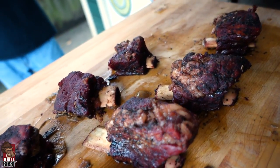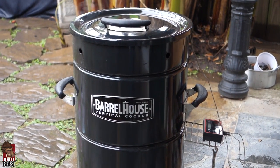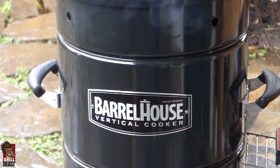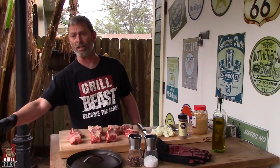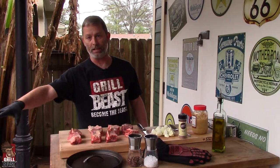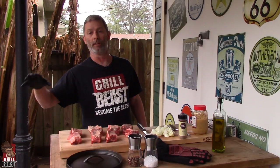We're going to smoke them for a couple hours, and then we're going to braise them in a cast iron Dutch oven. Right now, I have the barrel going for probably about 20-30 minutes — it's up to temp. I have the cast iron Dutch oven inside the smoker, so it's going to be nice and hot when we start to braise our ribs.